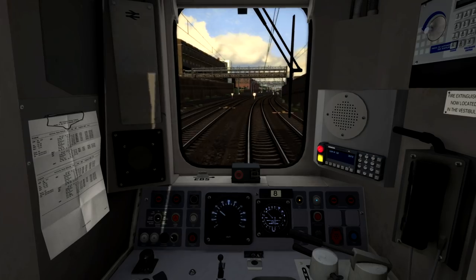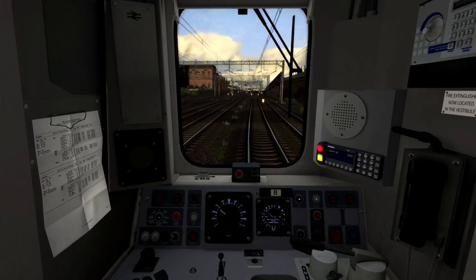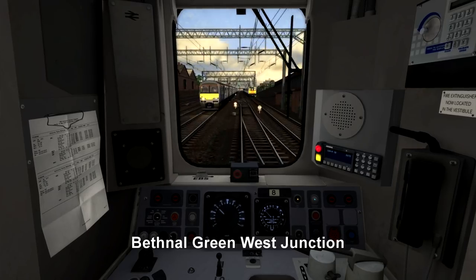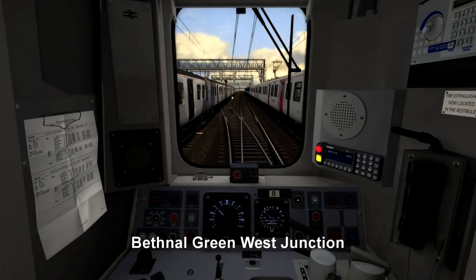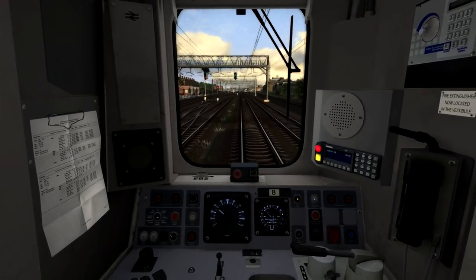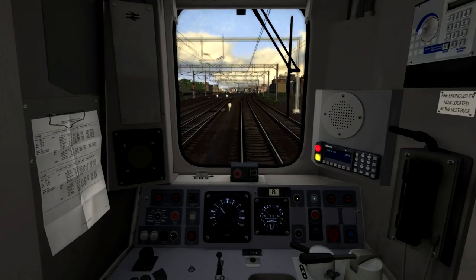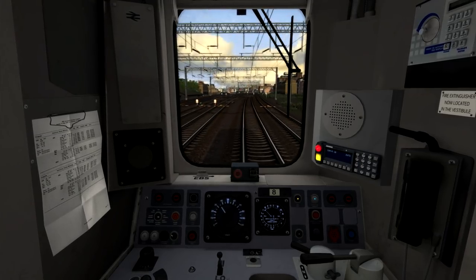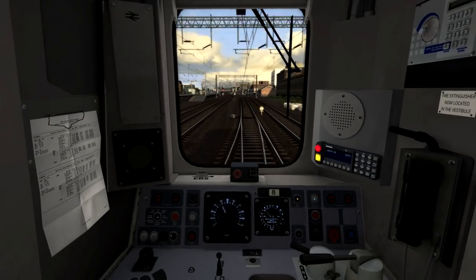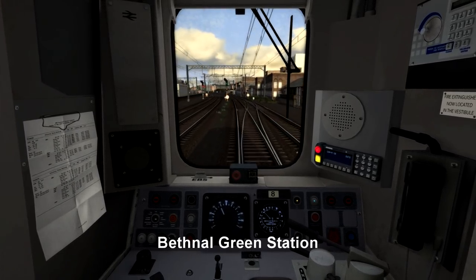Unfortunately, with this route and how demanding it is on the computer, even with a computer of these specifications I can't actually get a solid smooth 30 frames a second for most of this journey. The speed limit's just gone up to 40 miles per hour, and we can accelerate towards that at this signal gantry just coming up. You can see these signals there, which are for the opposite direction. So we can now accelerate up towards 40 miles per hour. The average frame rate as we're departing Liverpool Street is unfortunately around 16 frames per second. The station we're now passing on the left-hand side is Bethnal Green.